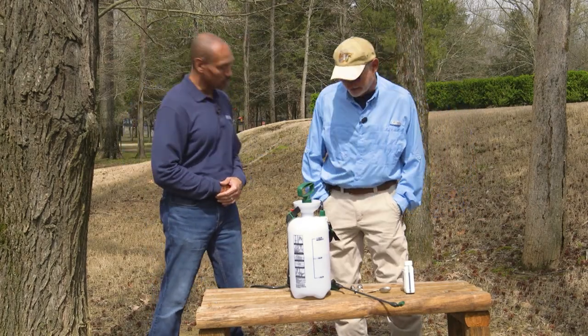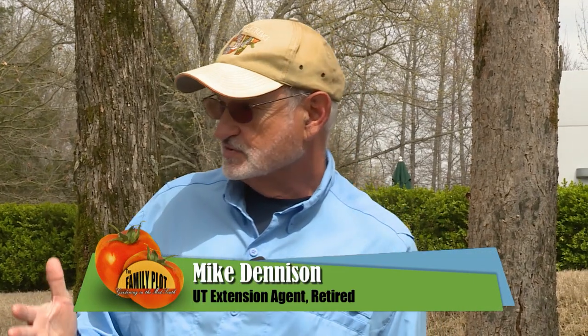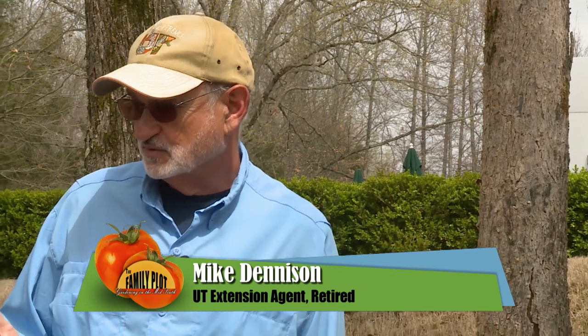We're going to talk about oils. There are a lot of different kinds of oils out there. There are oils called superior oils, which you're probably familiar with, but they really aren't superior. They're inferior oils because they're not as effective as the more highly refined horticultural oils. The highly refined horticultural oils are 98% pure and are less likely to cause injury to new foliage and to sensitive plants than the superior oils.